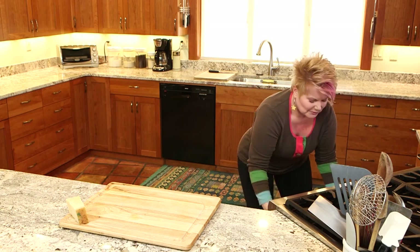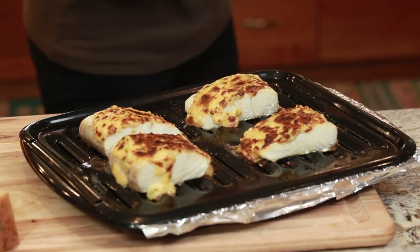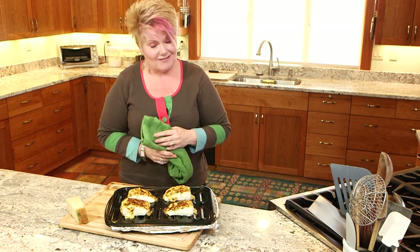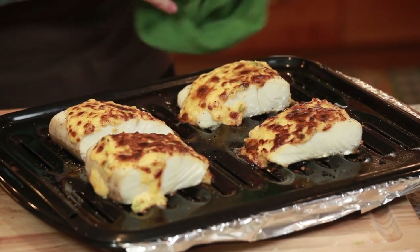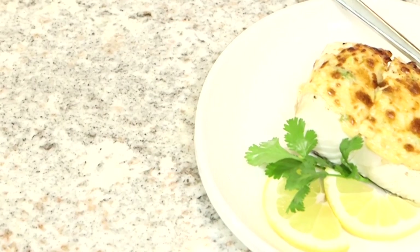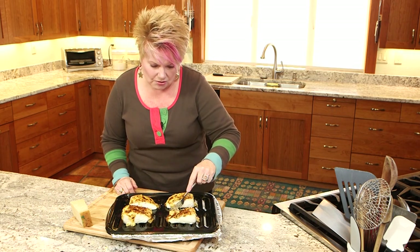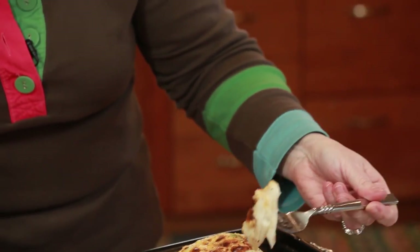Here's the halibut with frosting. Doesn't that look good? I just love this so much. It's easy enough for a weeknight but nice enough for a fancy dinner, and it's not expensive — this beautiful fresh halibut when it's in season. The great thing about treating your fish with a little bit of frosting — that fat on top — it ensures that it's going to be moist and delicious and wonderful. Oh, look at that flakiness! That is some beautiful, beautiful halibut.